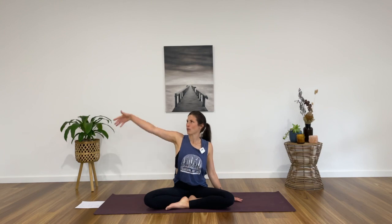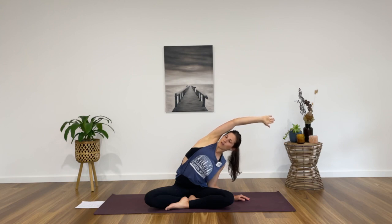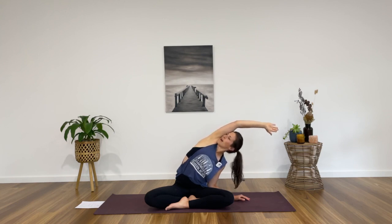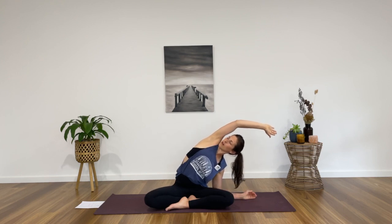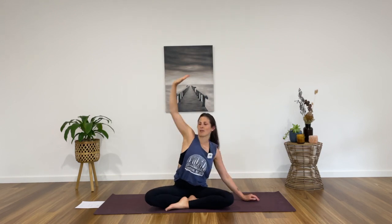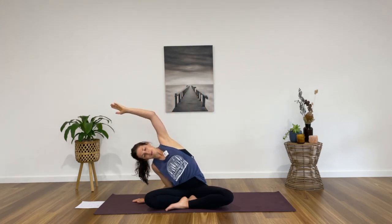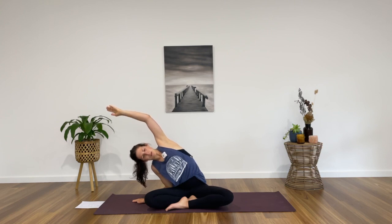To start with, let's take a side body opener. Plant your left hand on the ground, inhale your right hand up towards the roof, exhale, stretch it over towards the left side of the room. Rolling the top shoulder back, gaze can come up. You can stay up on the left hand or perhaps you plant the elbow down. Find as much length as you can from right hip to right fingertips as you reach long. One more deep breath in, exhale, return to centre, swap hands, plant the right hand, inhale the left hand to the sky, exhale, side bend towards the right. Keep pressing the left seat bones down, reach through the left fingertips, extend through the left side body.